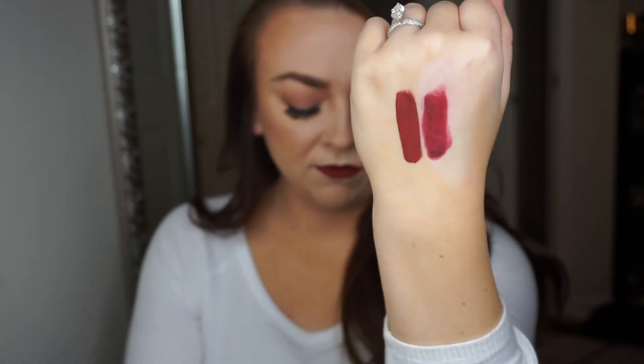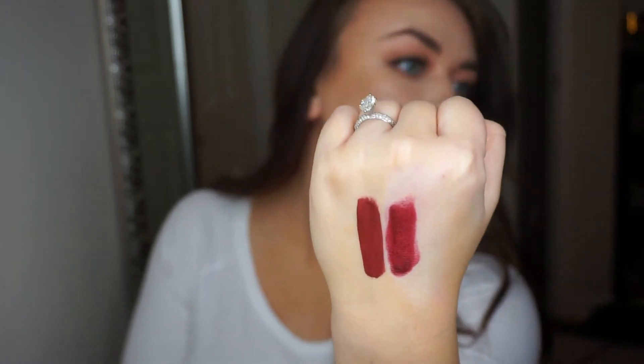Because they're like identical. That is Unicorn Blood, and that is Diva — very similar. And there it is on my lips.